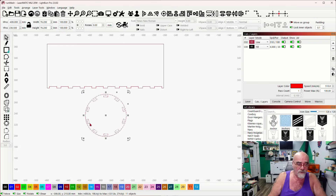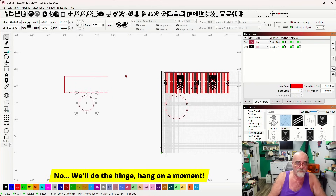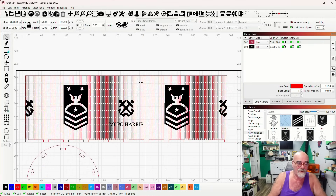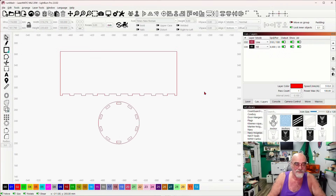Without getting into the living hinge part — which I'm sure you all know how to do — this is very easy with the array tool. I just wanted to cover the slots and tabs in this video. But I can hear the comments now: people are going to say the file is totally useless without a living hinge. OK, I guess we should talk about the living hinge, so let's go back into LightBurn.